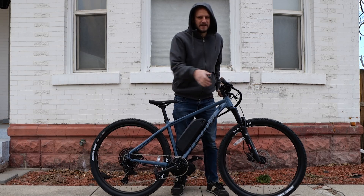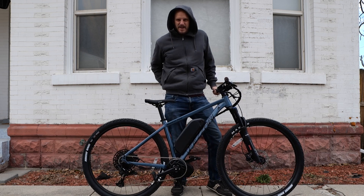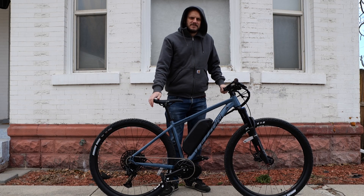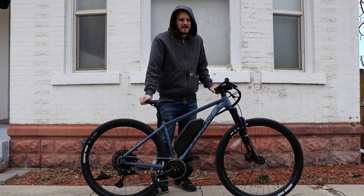Do I feel fatherly now? I just had a baby, you guys. Do I look good? Just had a baby. So I'm going to give you guys some fatherly advice in this video as it pertains to e-bikes.